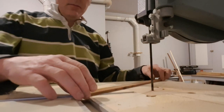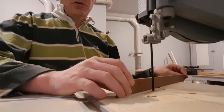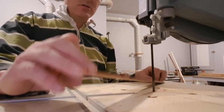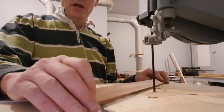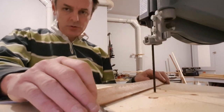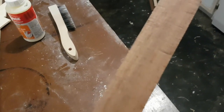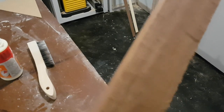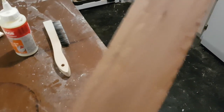Hopefully you can see this okay. Basically what I'm going to do is run this back and forth on the blade. It's just going to make some scratch marks on the side of the wood and make it basically look like it was rough sawn. It just puts a few marks on it, and you can do as much or as little as you want. It just gives it a little bit of texture so that it looks like it's an older piece of wood.